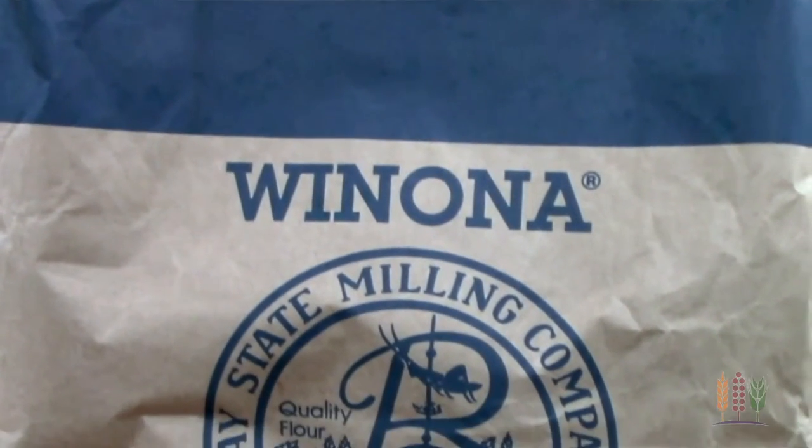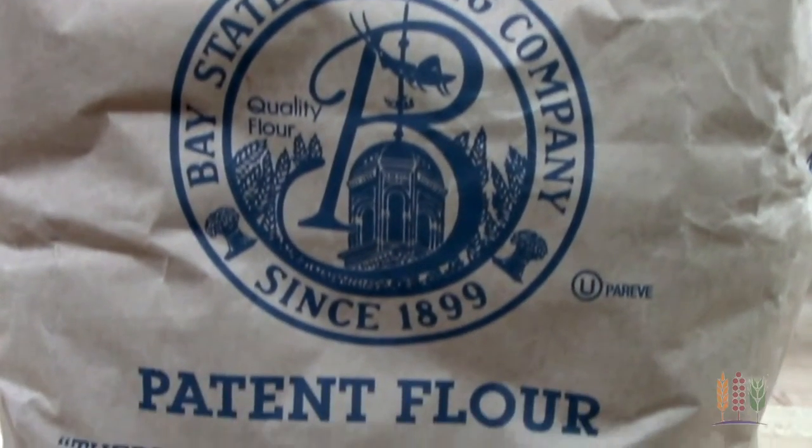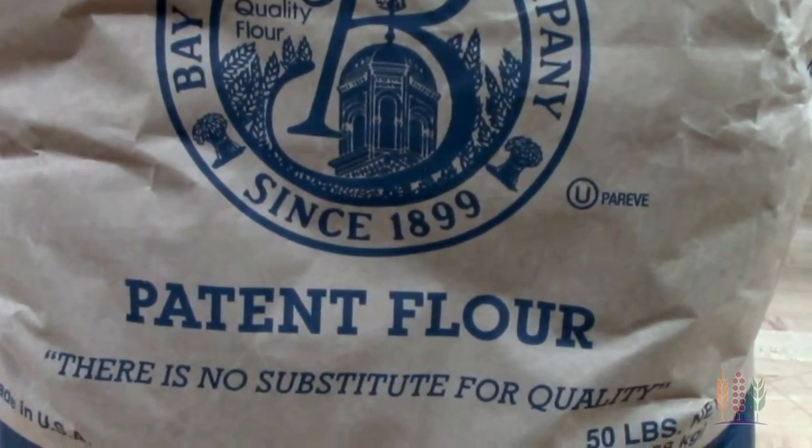We're using a formula with our Winona Patton Flour. This flour has excellent mixing and fermentation tolerance, making it ideal for incorporating whole grains. Whole wheat flour will absorb more water than white flour, but at a slower rate.